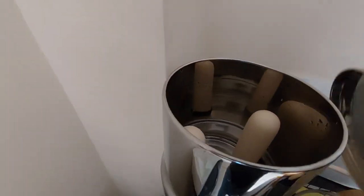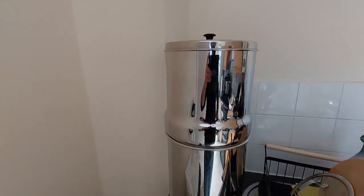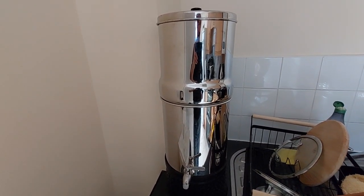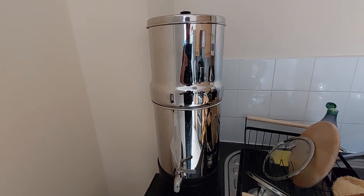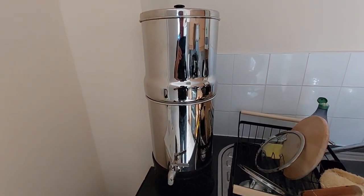Very interesting — I was fascinated by the fact that this Doulton company is almost over a hundred years old, and I believe it was used on battlefields in World War I for filtration of river water, or any water, into clean water.